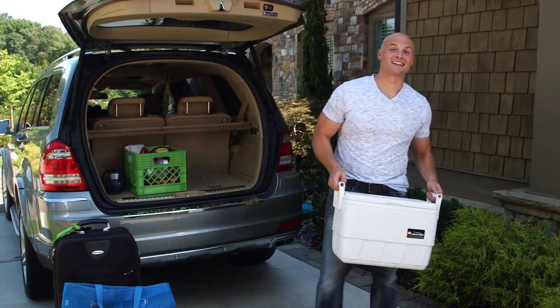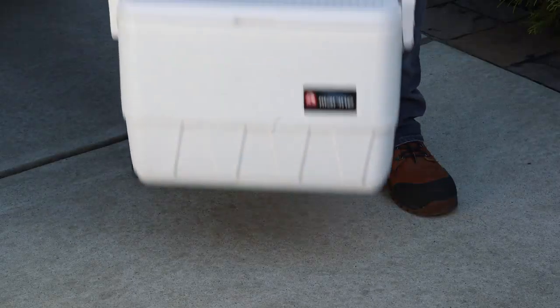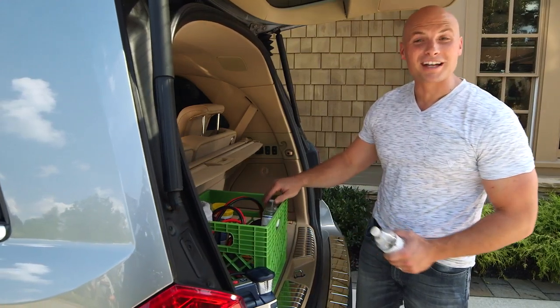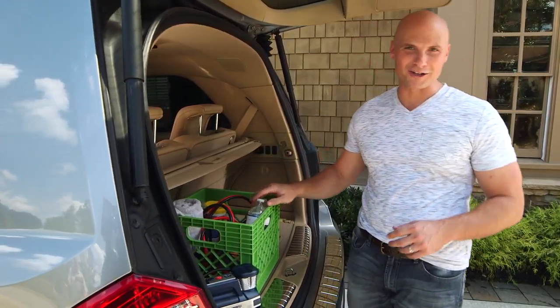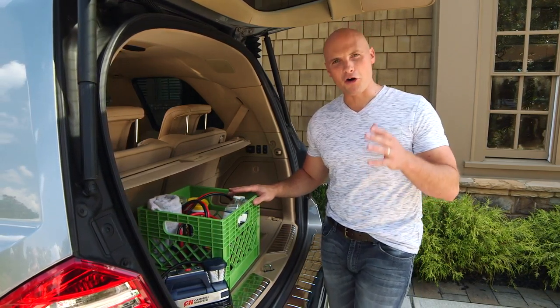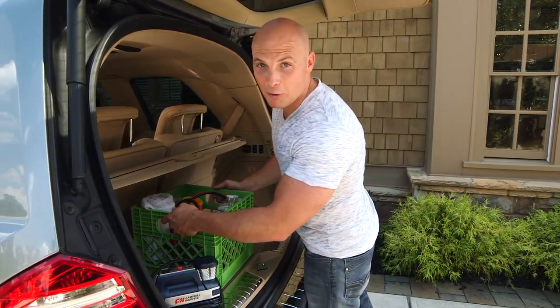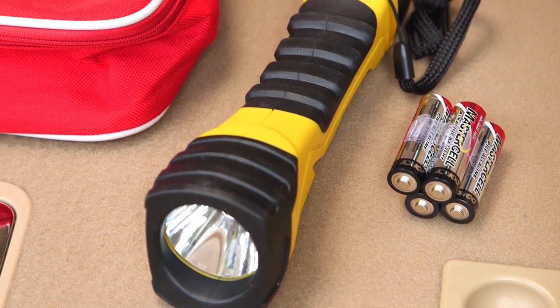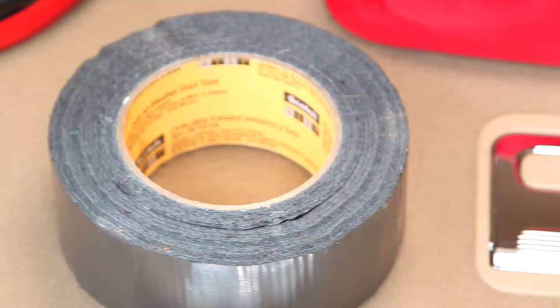Many of us don't hit the road without packing some essentials for the family — some snacks, drinks, maybe some sandwiches. It's also a great idea to put together a few essentials for your car as well. You may already have an emergency kit in the trunk, but let's make sure you have all the necessities and that they're in great working order. Grab a small flashlight with some spare batteries, a first-aid kit, and definitely some duct tape.